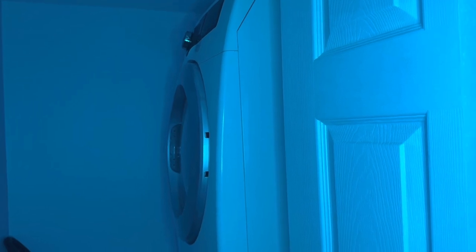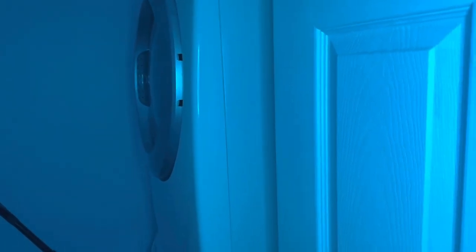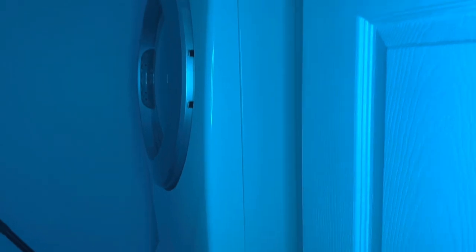This machine should be used in the morning, and on weekends you can use it for two days.